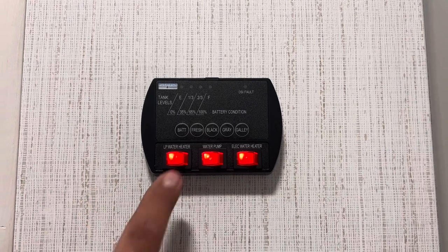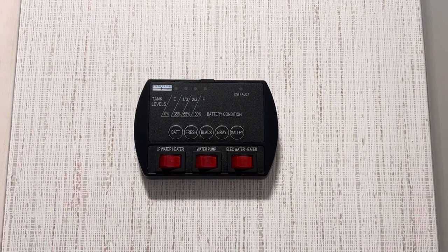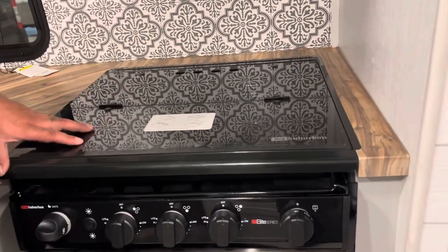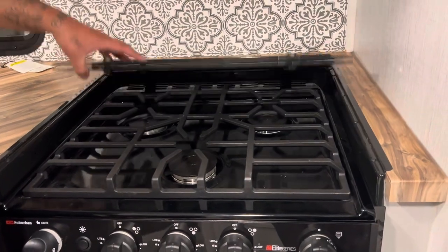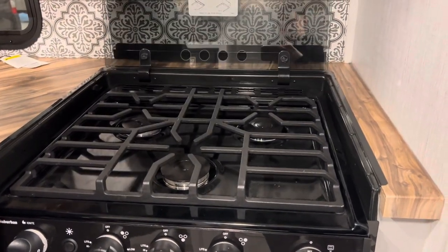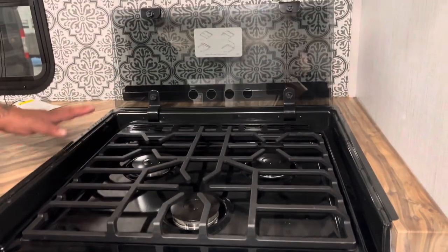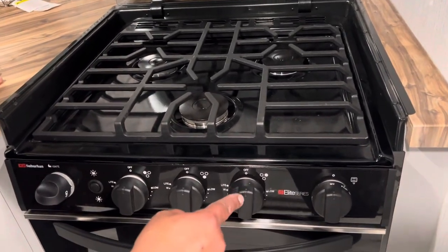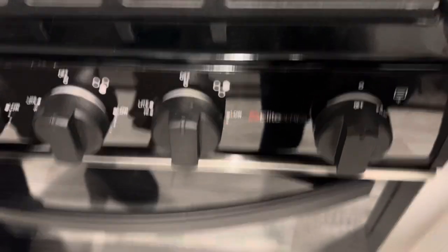Always remember, when you're not using any of these functions and you're traveling, make sure all of these are turned off. Next, we're going to talk about how to operate the stovetop. The stovetop may be equipped with a glass top. If it is, make sure this glass top is always up when using the stove — it acts as a backsplash. Do not turn on the burners with the glass down; it will shatter the glass.